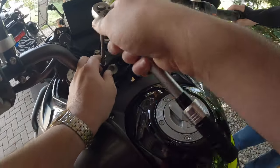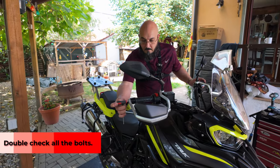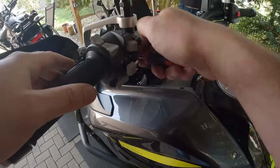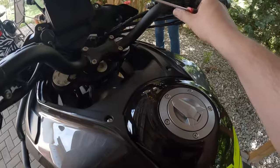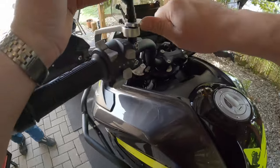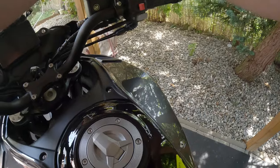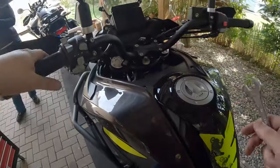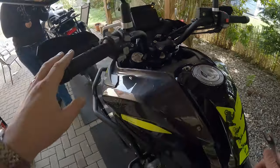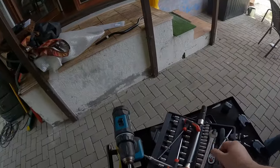Let's go over the other bolts one more time — tighten everything. Sorted. Now we go for a ride. Let's get this a little bit wide.